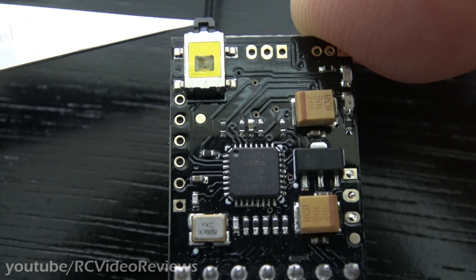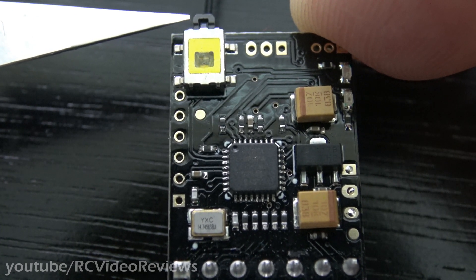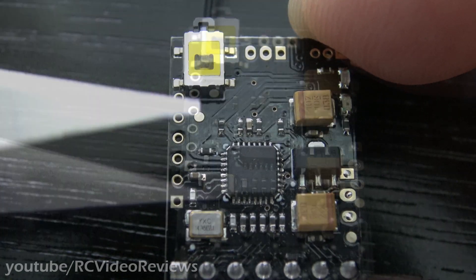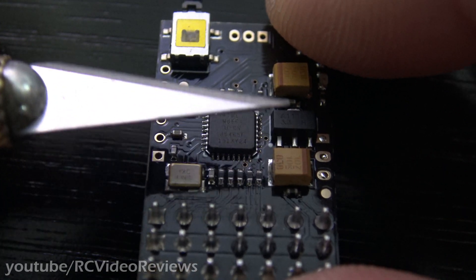For FrSky people, you'll be used to seeing buttons like this on your receivers, but that's not for binding — that's for setting the fail safe. I'm not exactly sure what the procedure is with the bind plug for that, but look it up; that's how you set the fail safe. All of the surface mount components look like they've been soldered on well; I don't see anything there that looks alarming.